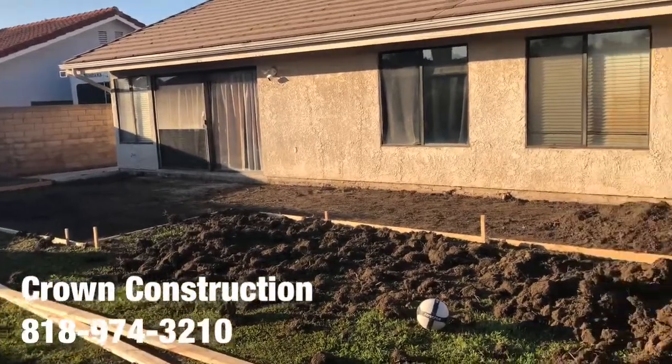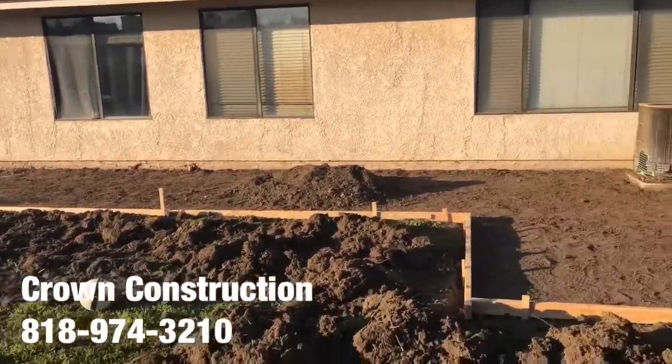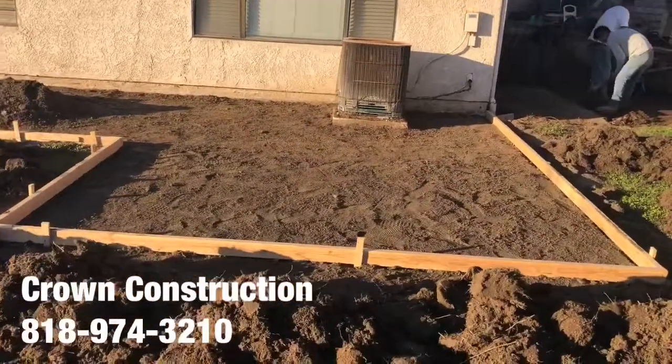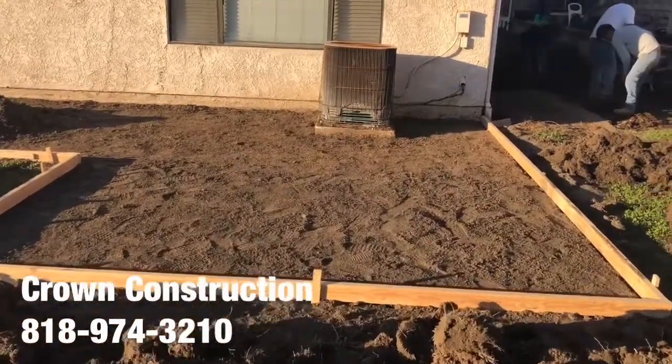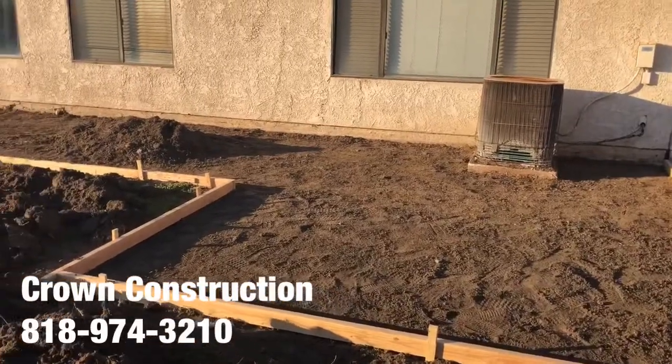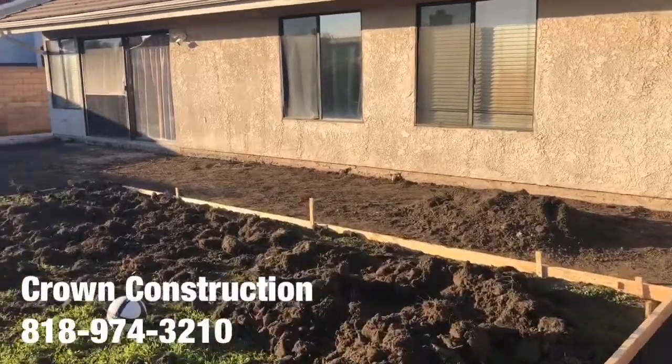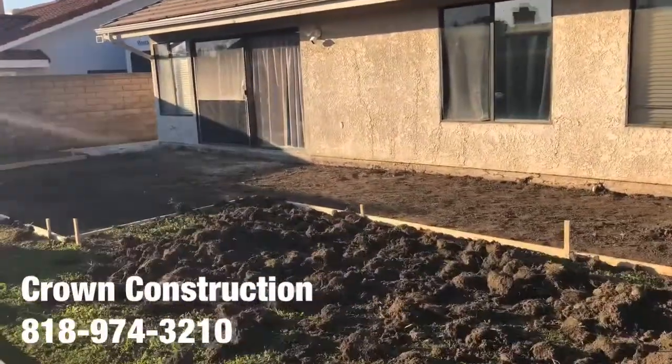Here we go, another stamped concrete installation. We just finished demoing, removing, and forming. All we need to do now is compact, get the rebar in, get some concrete, stamp it, and finish off the surface. This is what it looks like.